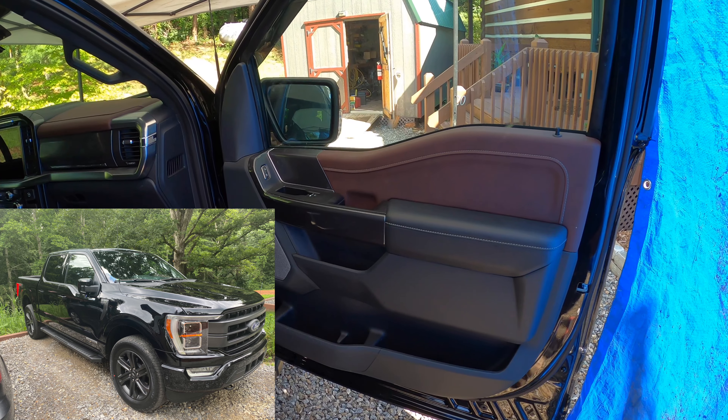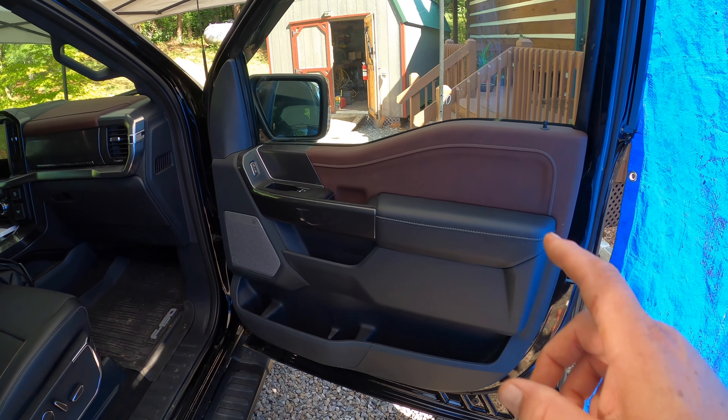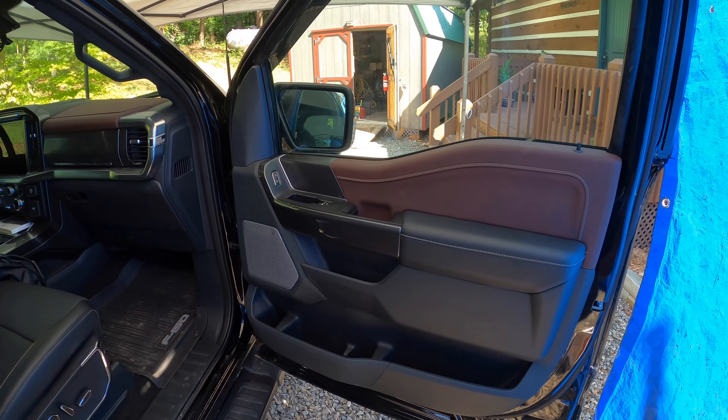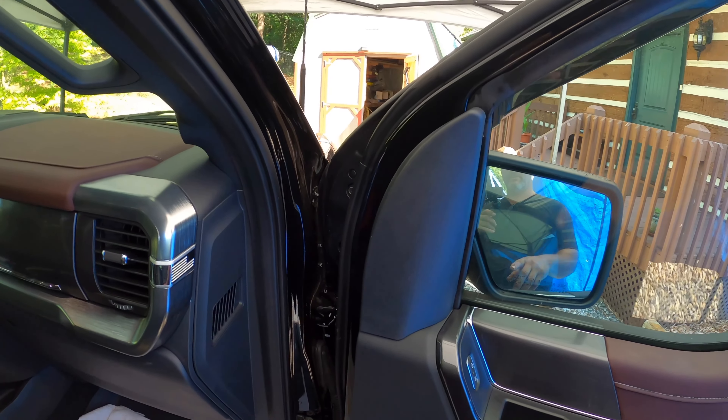Hey everybody, Rock DIY here. Today I'm going to cover how to remove the door panel from a 2021 Ford F-150 Lariat. The very first thing that needs to be done is this cover right here needs to be removed.